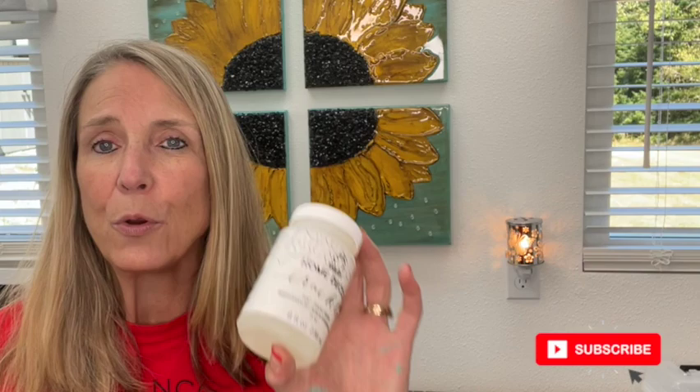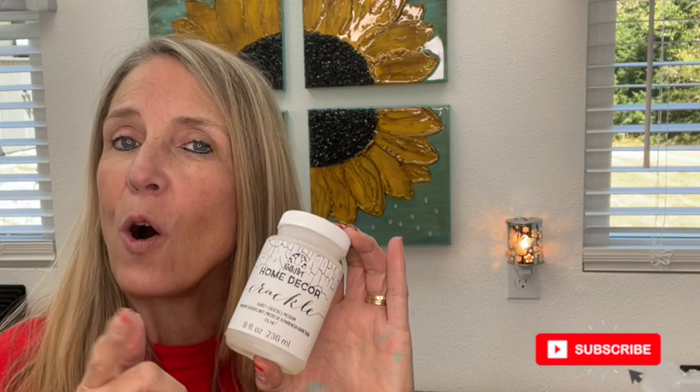This week I thought it would be fun to do a fall project. It's getting cooler in the mornings and evenings, the leaves are starting to change. I also want to share a new craft item I've discovered — Folk Art Crackle — and I wanted to try it on a small project before trying something larger. So I've got a cute little pumpkin we're going to put together, and I also want to use some transfers.